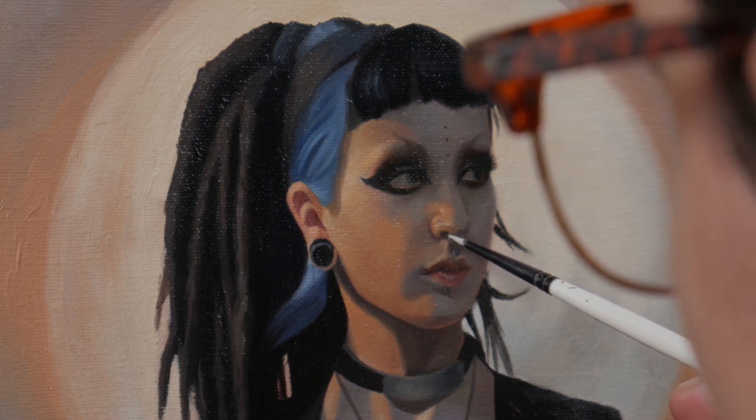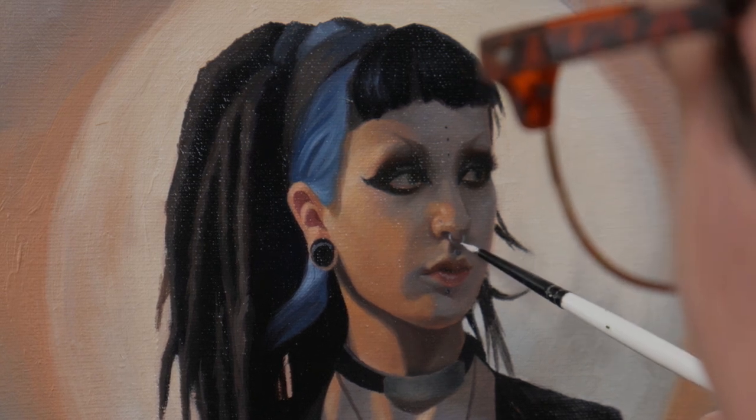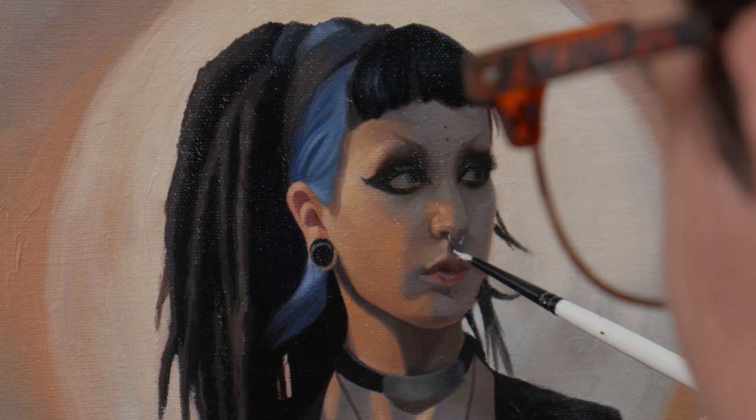As I lay these highlights down, I'm trying to be very careful. I don't want the paint to blend in with the surface — I really want to just deposit these touches of highlight on top of all of the layers.